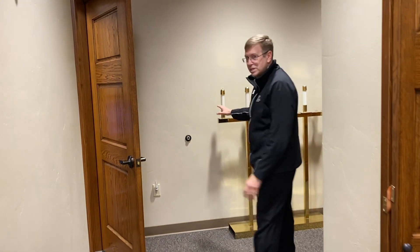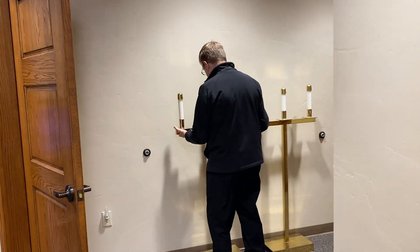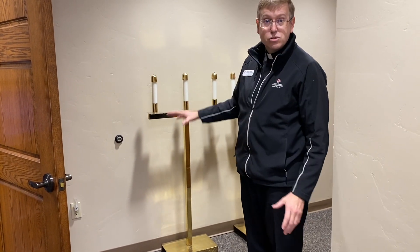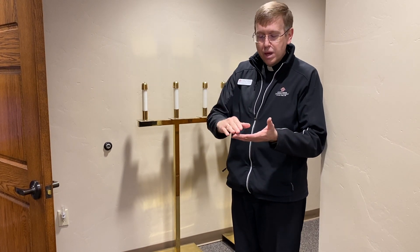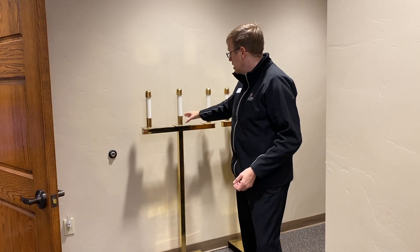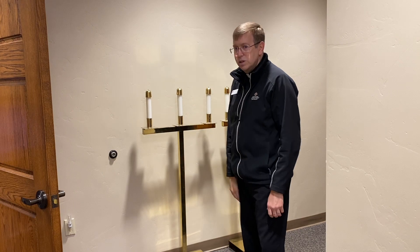Over here, sometimes we use sets of three candles. When it's a solemnity, we use these. There are different kinds of celebrations of the Mass: a Ferial Day, an optional memorial, an obligatory memorial, a feast day, and above that is a solemnity. On solemnities we pull out all the stops and use these candles on both sides of the altar — a total of six.